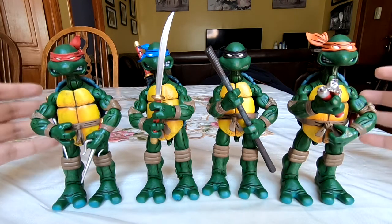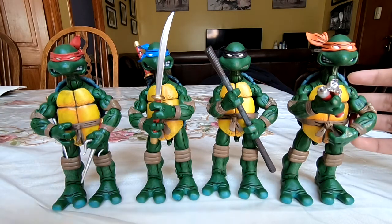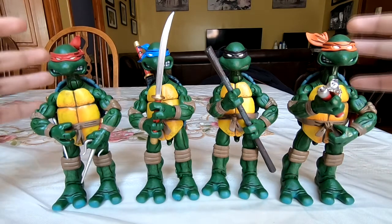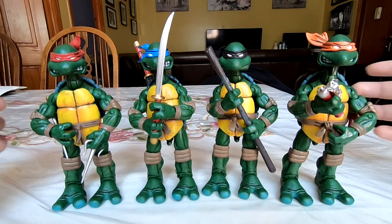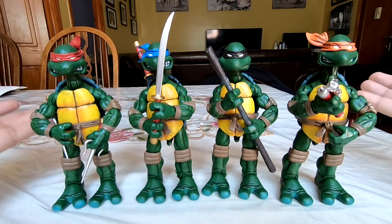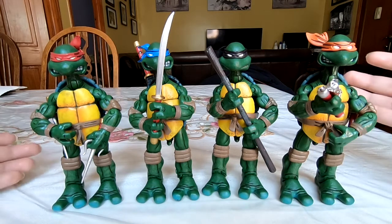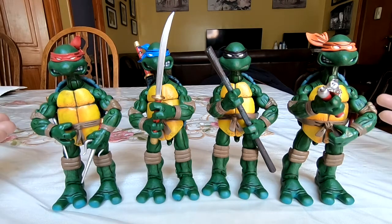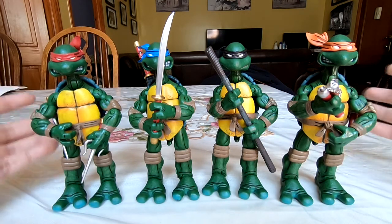I've seen each of these go individually for like $300 to $500, and then the packs can go from $1,500 to $3,000, which is insane. NECA is sort of relaunching their Mirage Comics TMNT line with stuff like Fugitoid and Renette, and also the upcoming Casey Jones from the comics. So there's probably more of a premium on getting these now than ever. With NECA not reissuing them, it's either get these knockoffs or pay thousands — and honestly, who has the time for that?